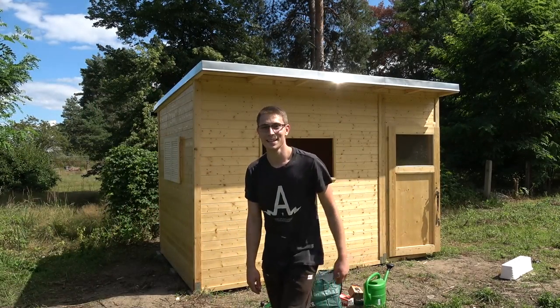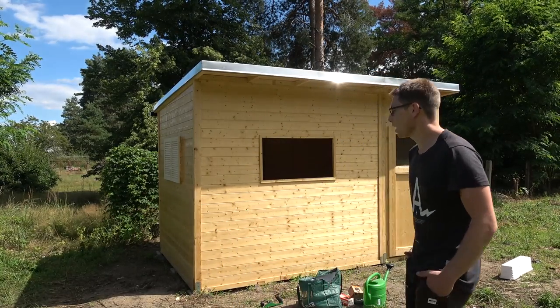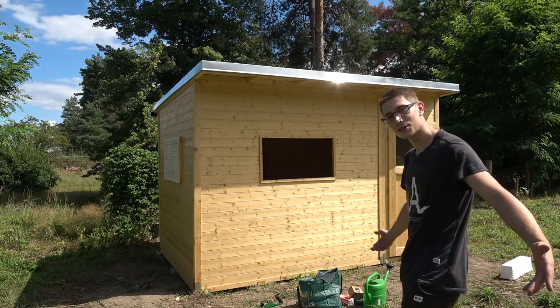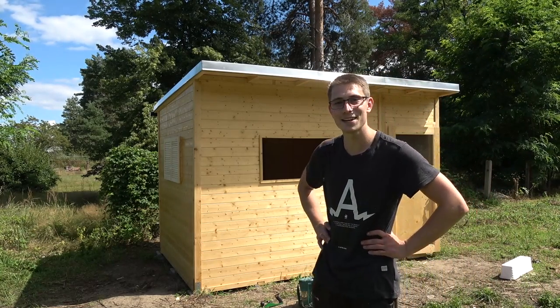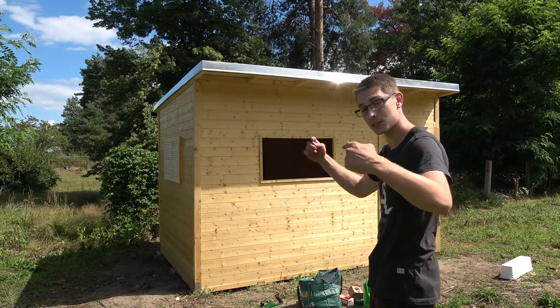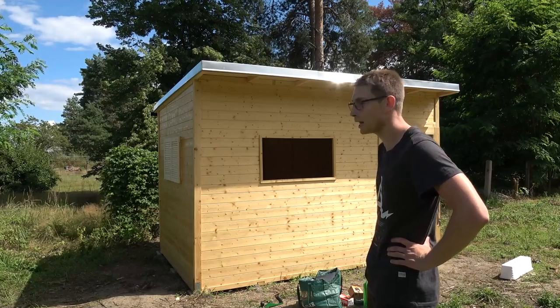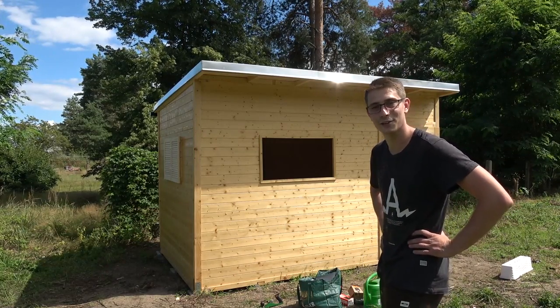Good morning, fellow woodworkers! In the next few episodes, I'm going to show you how to build this ugly piece of garbage right here. I know it's not perfect — it doesn't have windows yet, but that's for another episode. I hope you are going to watch all the episodes. Link to all the episodes down in the description in the woodworking playlist. I'm wishing you a lot of fun and I hope you can build along for yourself.